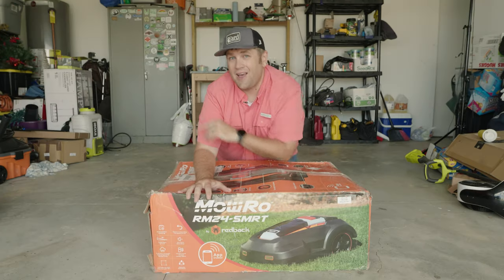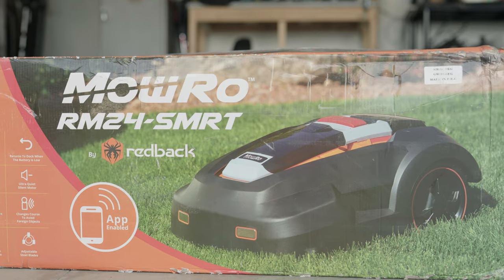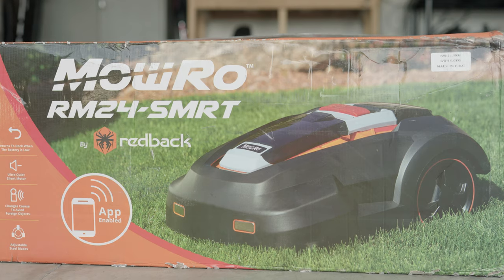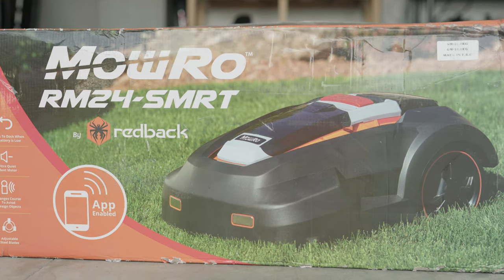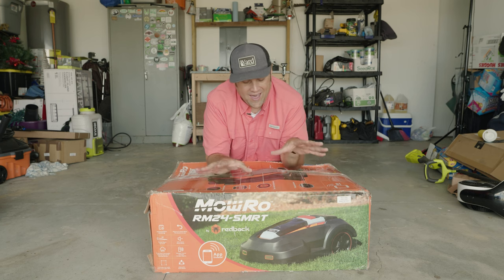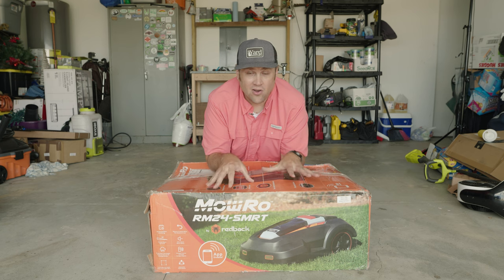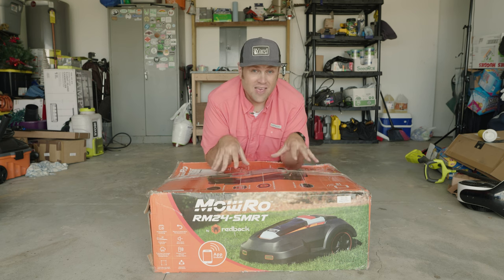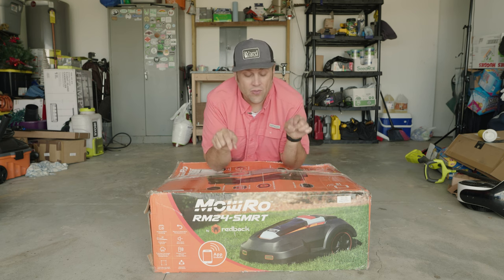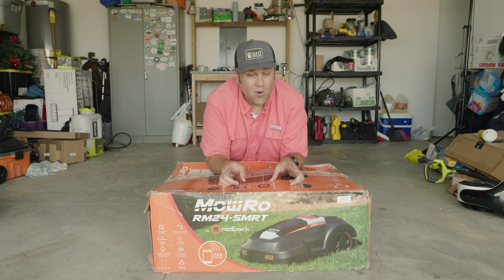What's going on everybody, Chuck here. Right here underneath my hands is the Moro RM24 SMRT — a robo mower, auto mower, whatever you want to call it. I have had this in the garage for a while; I've been waiting to make this video and get started on getting this thing out of the box and doing what it was meant to do. In this video we're going to be doing the unboxing and talking about why I decided to go with a robo mower.